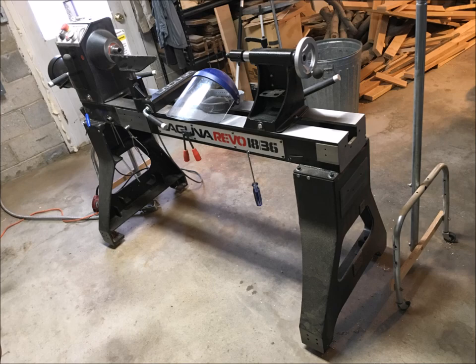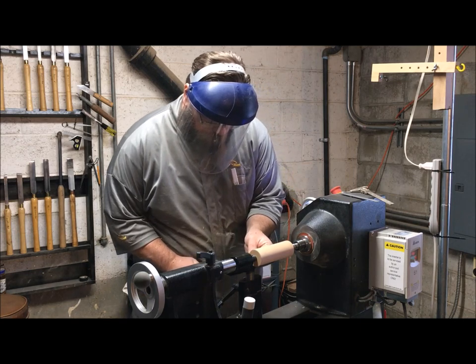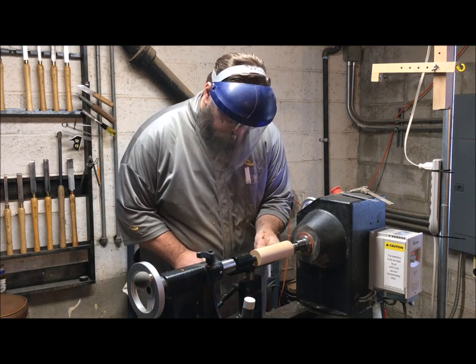The next question is, would this lathe give me room to grow? Growth is an absolute necessity in life and woodturning. How do you want to develop yourself? What project can you move onto when you have the skills and the tools?